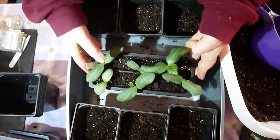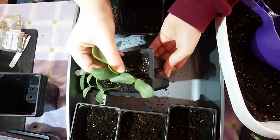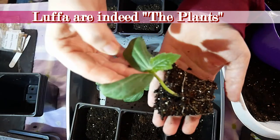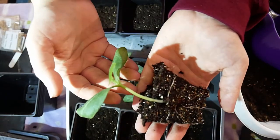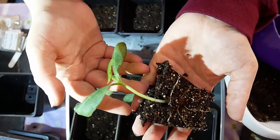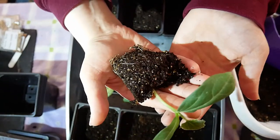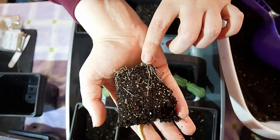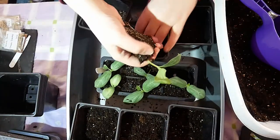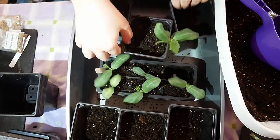Loofah are plants that grow very, very big — they're a cucurbit. They do need a greenhouse or warm environment, which is unusual for most cucurbits, but they're like a gourd, basically, but a tender one. You can see the roots have started to fill the pot, and that's why we're potting on.